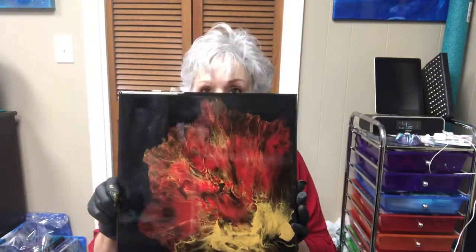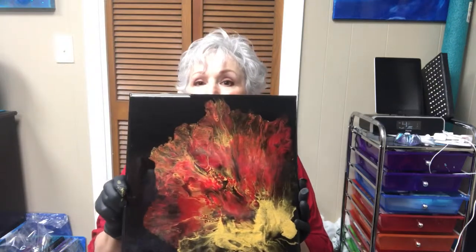Hi, this is Debra and I want to make a picture today, a long one that looks similar to this black and gold and red picture that I've already done. I want to make a 12 by 24. I'm using a different gold and a different canvas, so I'll put you down where you can see.